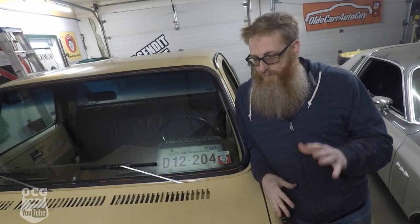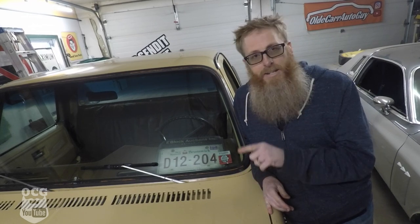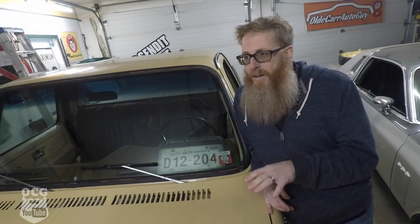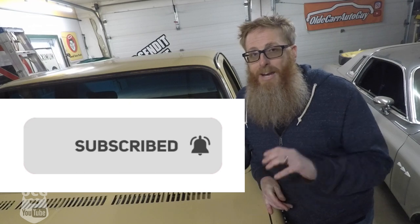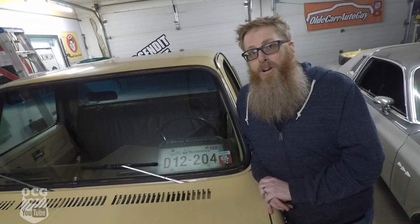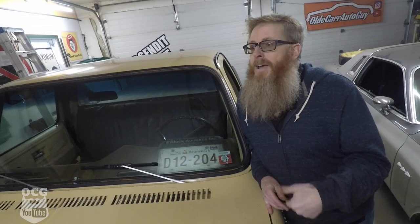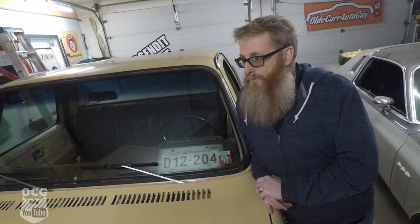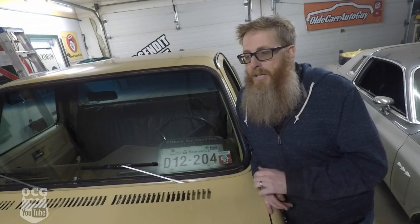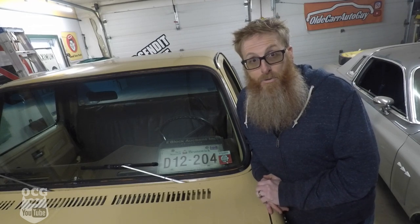That'll do it for this episode of Old Car Guy — I had a lot of fun making this video and there'll be a lot more to come. This morning I took the timing light and set the timing on Dale and it is spot-on. It starts when warmed up right on the key, the choke is working, and the lockup on the 700R4 is working just as it should. I can't wait to get this thing aligned on Tuesday so I can start road trips and get some miles under this engine. Next steps will be getting the air conditioning fixed, windows tinted, and some new wheels.